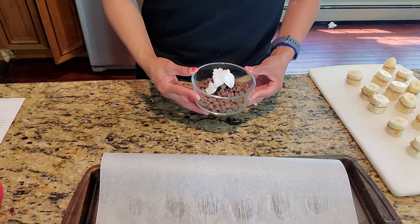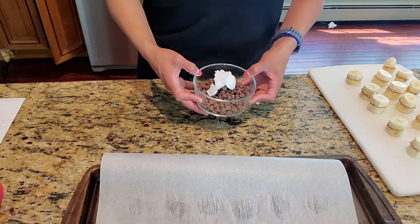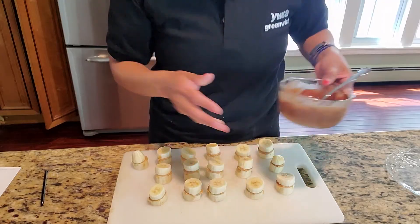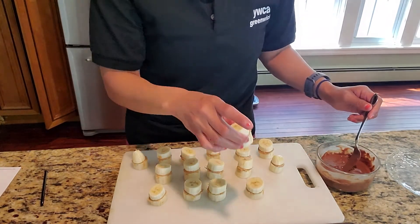Now you want to microwave the chocolate with the coconut oil in 30-second intervals. After 30 seconds, you want to stir in between until it is fully melted. Once your chocolate is melted, put it aside and start dipping your bananas in the chocolate.